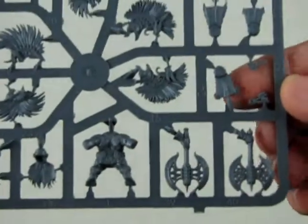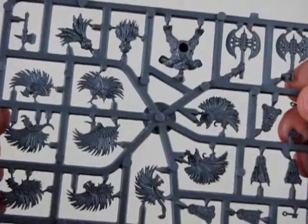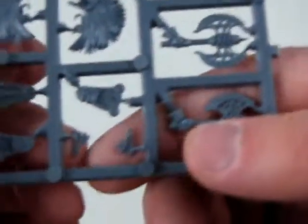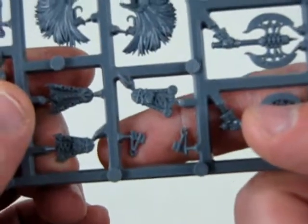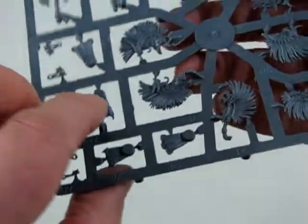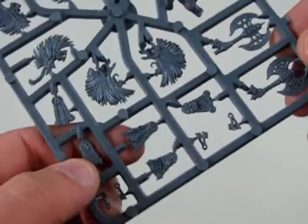Then they give you a little sprue, and again we've got the hair pieces. There's a couple of little keys here for the dwarves. And what are these things? Oh — that's their cover for their little dwarfy bits, the curtain there. Dwarfy bits!